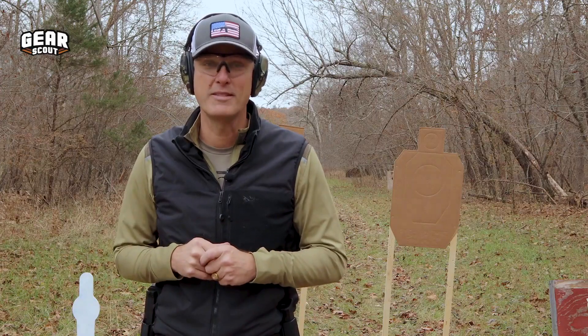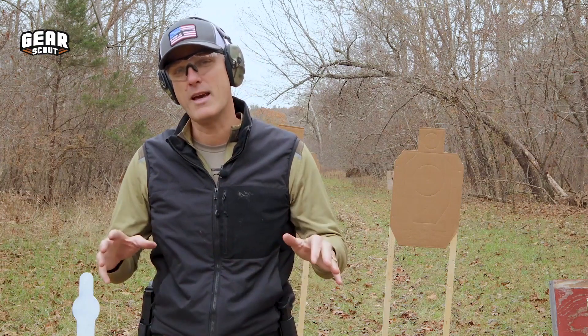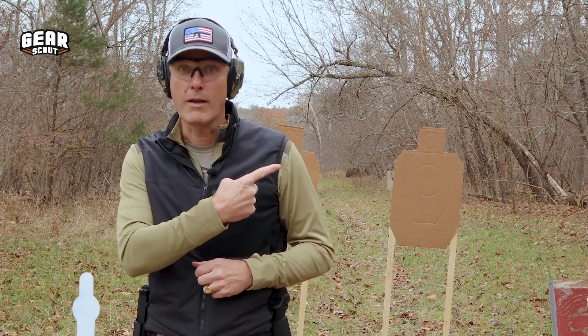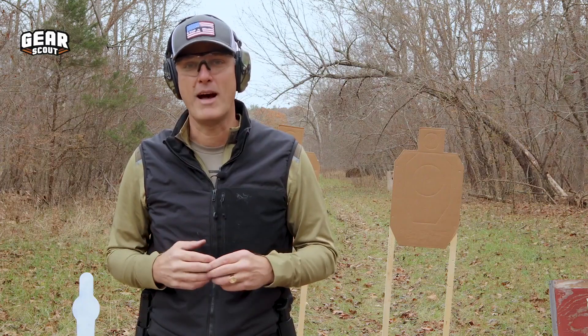Thanks for watching this episode of The Down Low. You can find more content like this at Gearscout.com, on Instagram, Facebook, and on YouTube. Be sure to watch the next video, and also check out the Gear Scout podcast on your favorite podcast app.